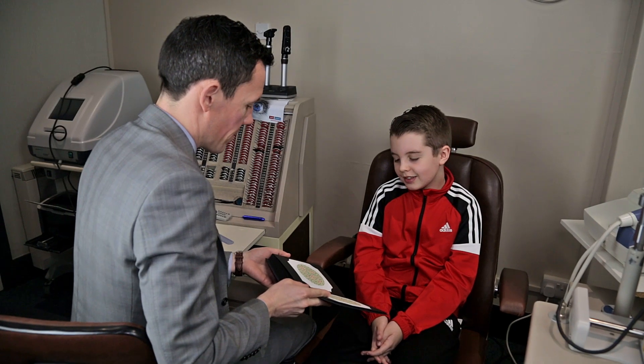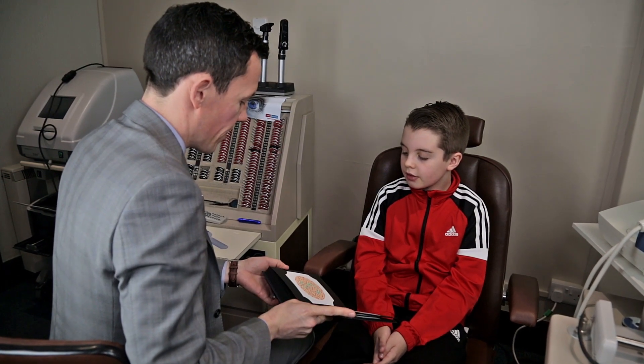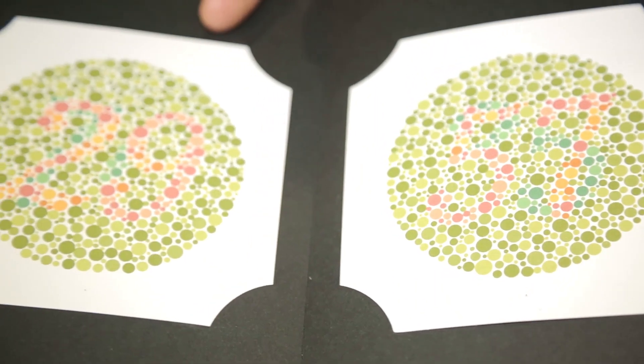This is a colour blind test. You look at lots of numbered dots in a book and see if you can spot the numbers.